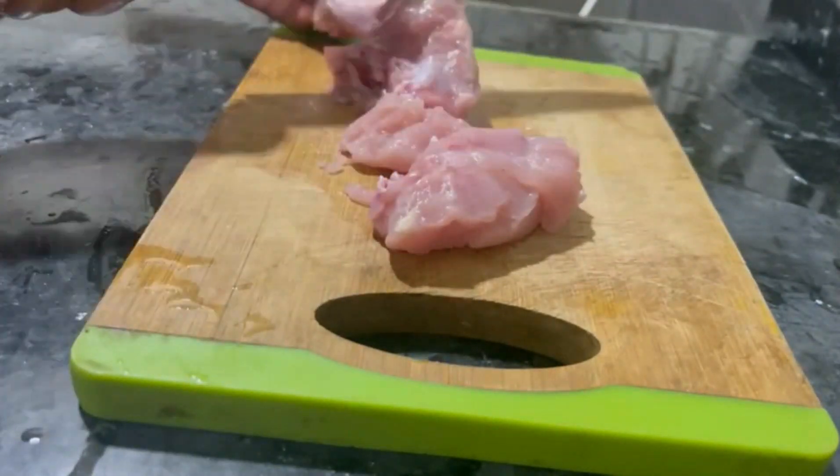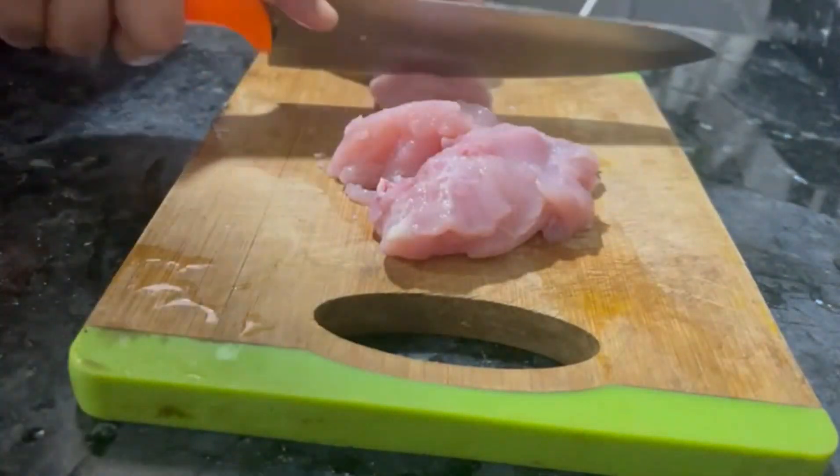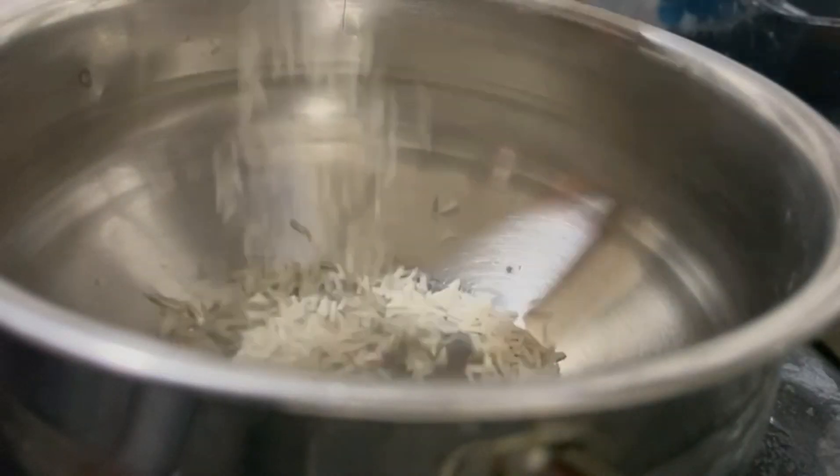Now we are cutting chicken. We are cutting 4kg of chicken. I made a little bit of chicken. I am trying to finish this first time, cutting it.